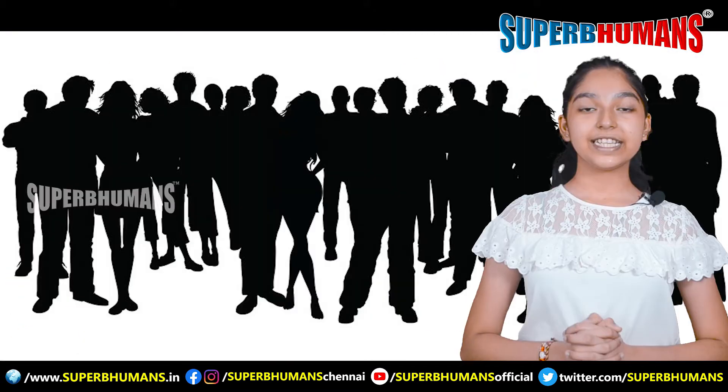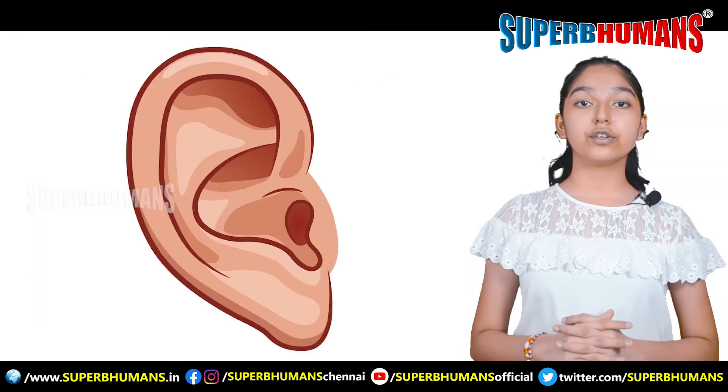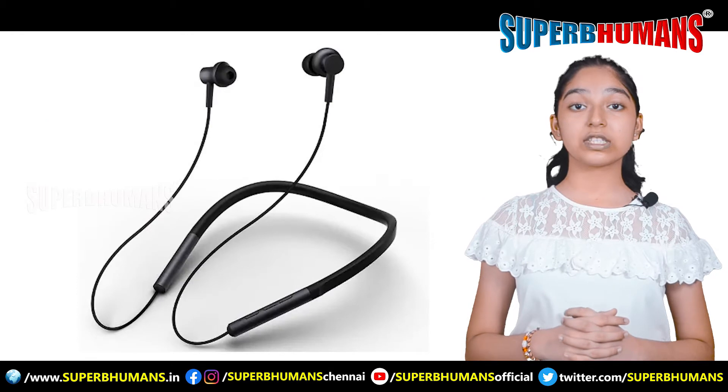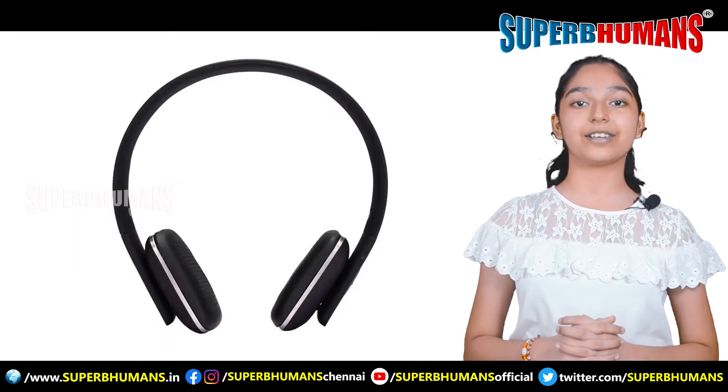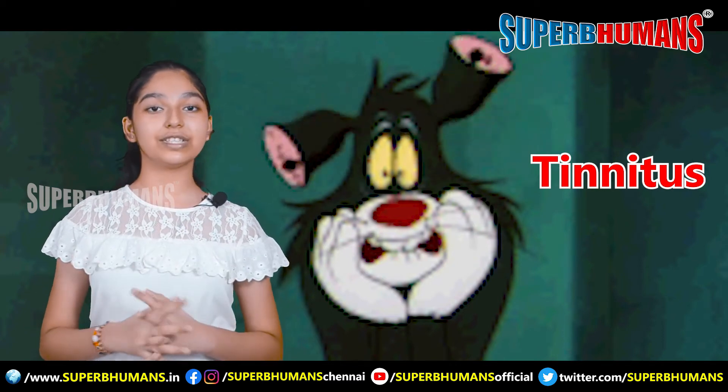Get ready for Shunya Mudra. These days, many people complain about ear issues due to long hours of talking on phone, using Bluetooth earphones, headphones, etc. Tinnitus, a ringing sensation in our ears, is a common issue these days.